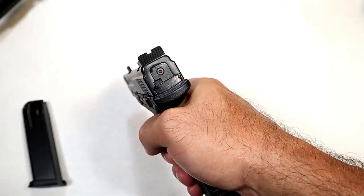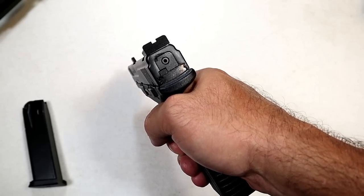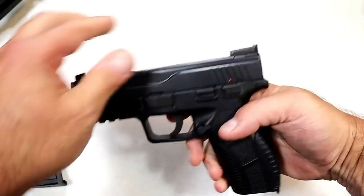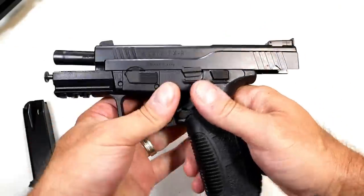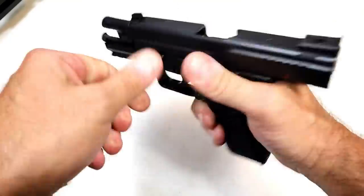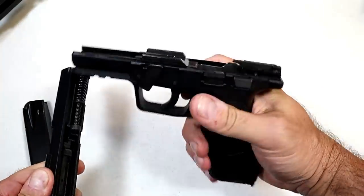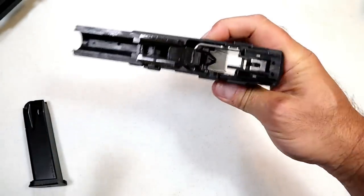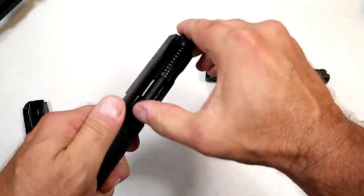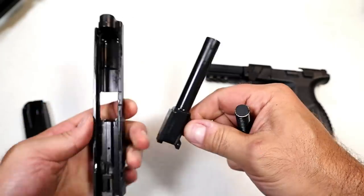It also has a striker fire indicator, and the back tells you that the slide's been charged — most likely a live round in there. When the slide is no longer charged, that red dot goes away. To disassemble the gun, lock it back, move this lever down, pull the trigger, and off comes the slide — rather beefy rails. Over here we have a dual recoil spring and an all-steel guide rod, and your 4.5-inch barrel.